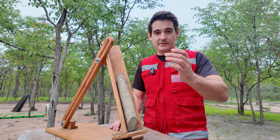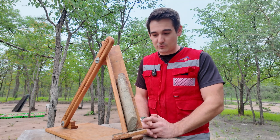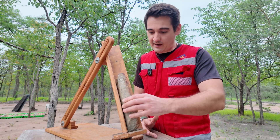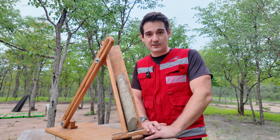So there you have it. That is how you use a geological rocket launcher to measure structural features in diamond drill core — or should I add, orientated diamond drill core. Hopefully that is a very helpful video for you guys. Let me know what you guys think. Thank you for watching.